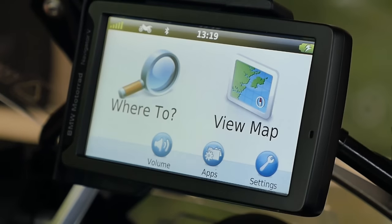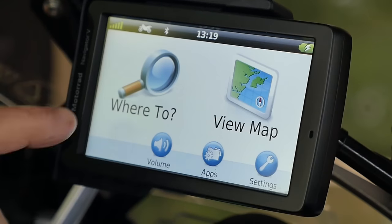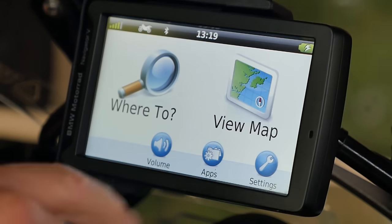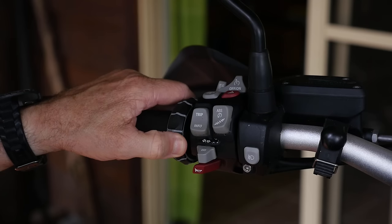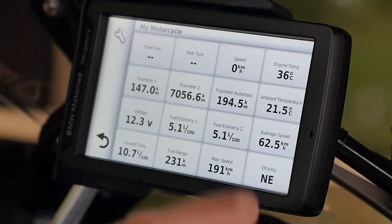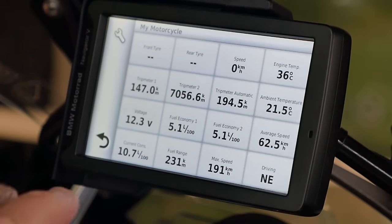So when you turn on the motorbike, what you'll first notice on the GPS is that it's got a standard screen giving you the choice of where you want to navigate to, or you can view the map itself. So I can touch 'view the map' and it brings up the map. Now, if I push the jog wheel sideways to the left, what it brings up is a screen referred to as the My Motorcycle app. On it, it's got a whole bunch of telemetry around the bike itself, including things like the direction you're driving, maximum speed, fuel range, and bits and pieces.